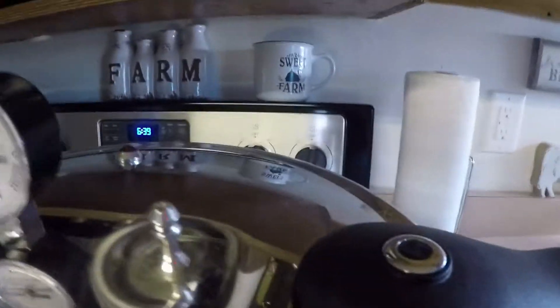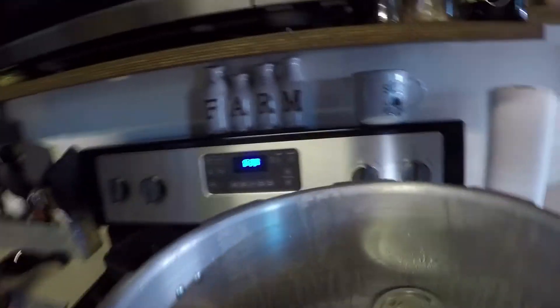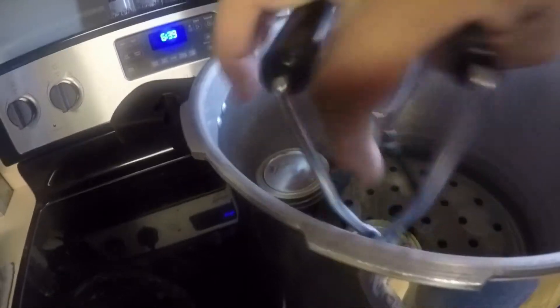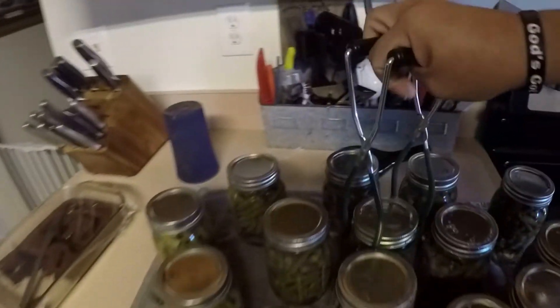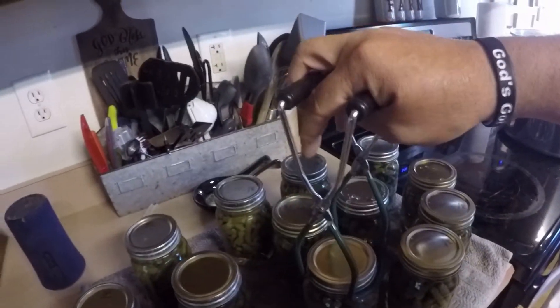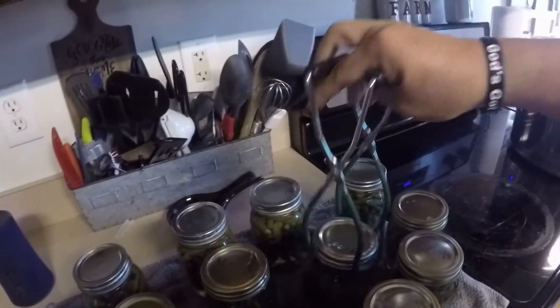The pressure is down to zero. Let's take the lid off the pressure canner. Always turn the lid away from your body as you lift it up — that way you don't get blasted with steam. Now remove your jars and spread them out so air can flow between them as they cool down.